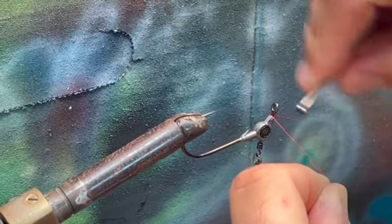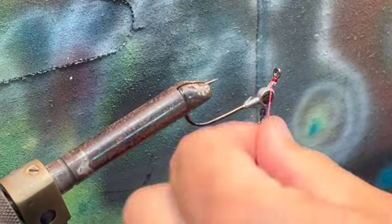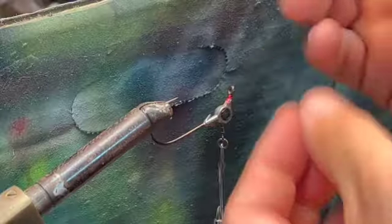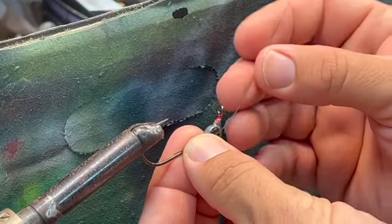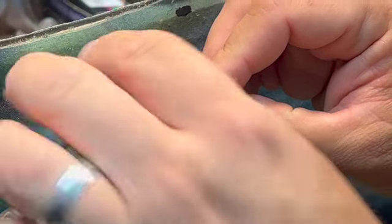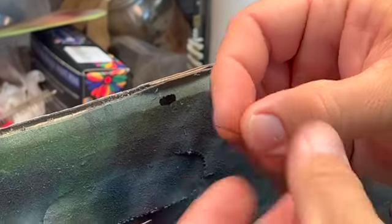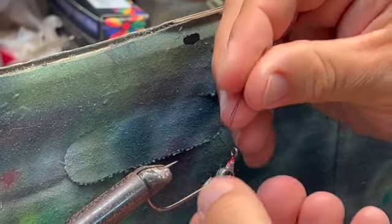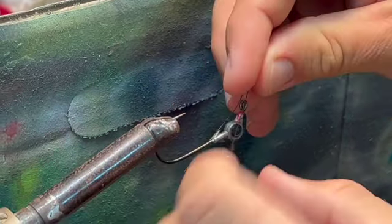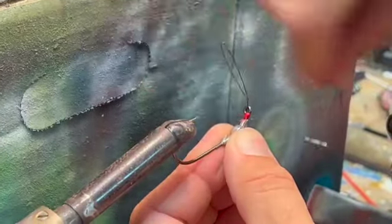Let's get started. We're going to take this thread — I'll stop calling it string — and wrap it around a few times, then cut off the excess. I've cut a length of wire, and the way I measure it is to hold it on the shank of the hook, bring it up to the eye, and bend it around until it touches the tip of the hook. I put a bend right there, and that will make our weed guard. Once we've confirmed the wire fits, we tie it on just below the eye with a couple of wraps.